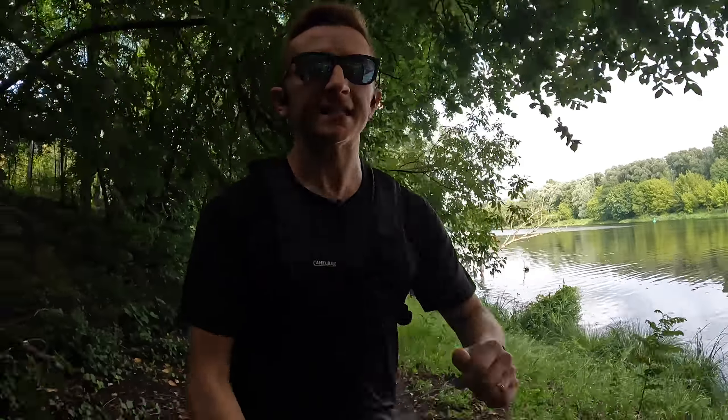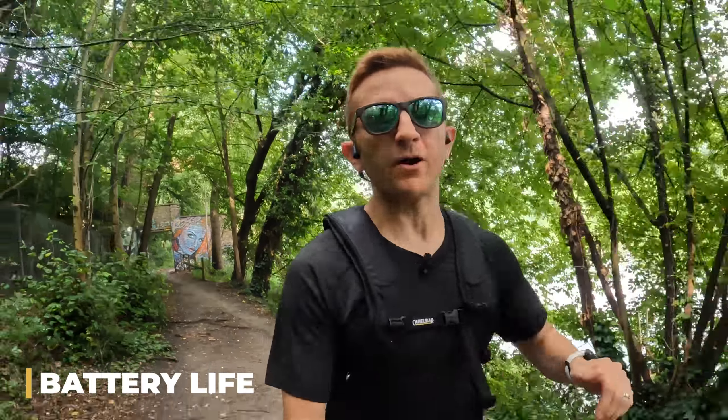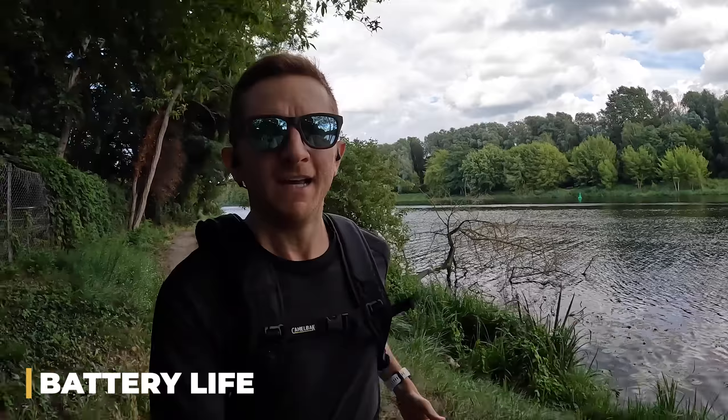The second thing I love about these headphones is the battery life. They advertise a battery life of eight hours, which feels about right from my experience. The longest I've ever used these in a single go was around five hours — it was during a 50k training run leading up to a 100k race.